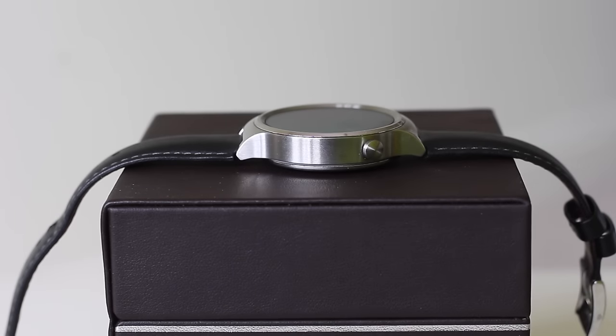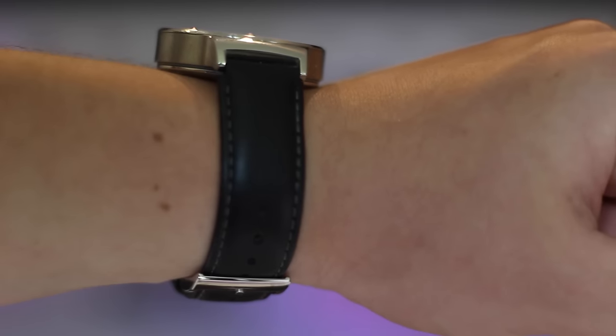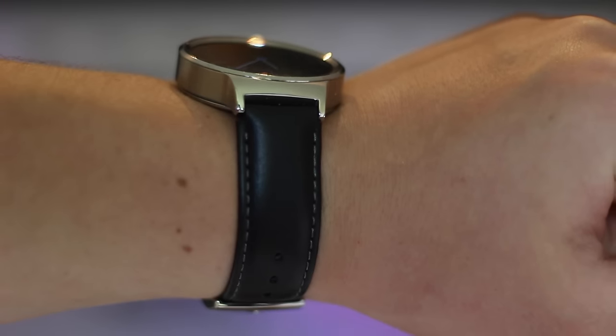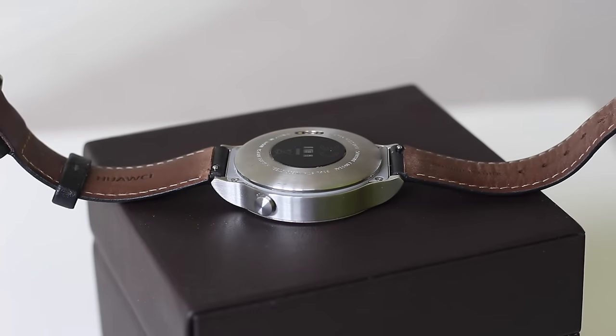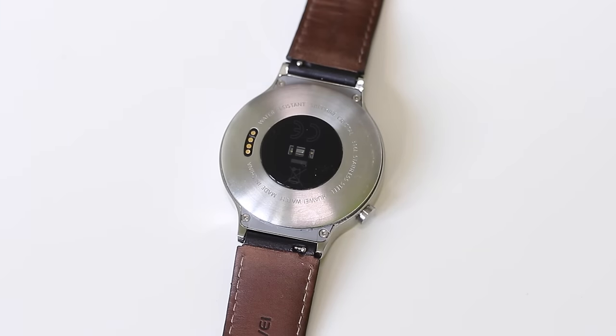But it's not the box we're reviewing — it's the watch. The quality is really great here; Huawei have done a great job. It's a really nice stainless steel body — I have the silver edition and overall it's stunning. It is a little bit chunky compared to some other smartwatches, but I don't find it much of a problem. On the back it has a heart rate monitor and some charging pins — so it's not wireless charging.